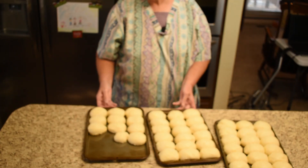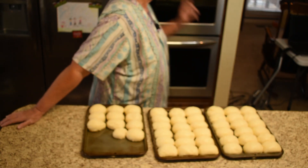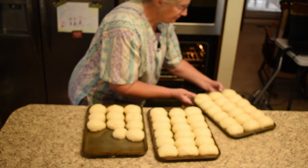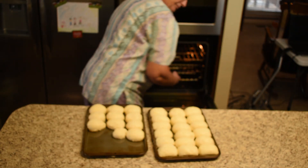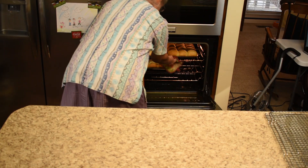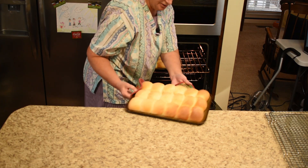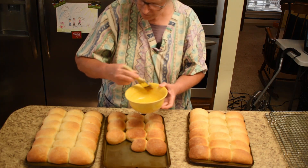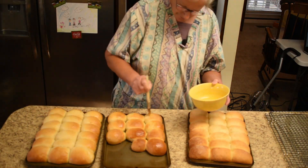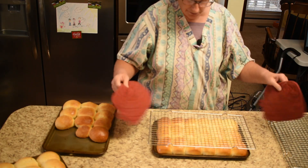The rolls are ready for the oven and the oven is preheated to 340 on the convection oven. Down with the oven door. Looking good, looking good. Add butter here — just go across the tops a little bit. Flip them upside down on this one and then we'll get another one and flip them back.